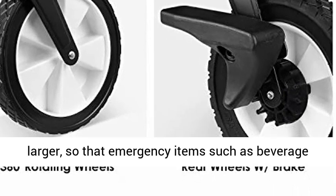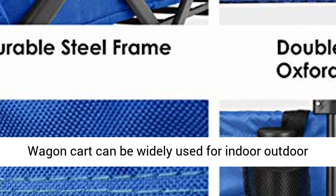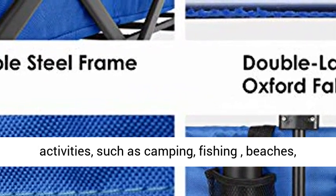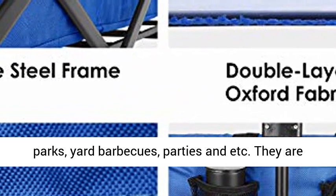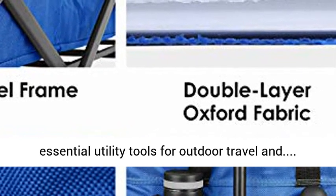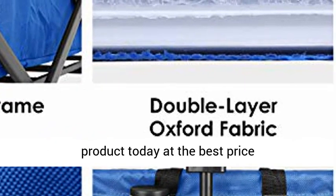The collapsible outdoor wagon has two storage bags beside the handles, with larger storage space, so emergency items such as beverages and umbrellas are at your fingertips. The wagon cart can be widely used for indoor and outdoor activities such as camping, fishing, beaches, parks, yard barbecues, parties, and more — essential utility tools for outdoor travel. Click the link in the description to get this product today at the best price.